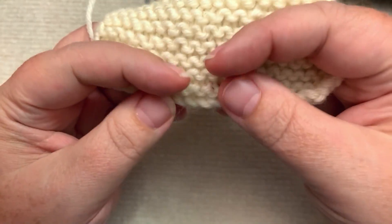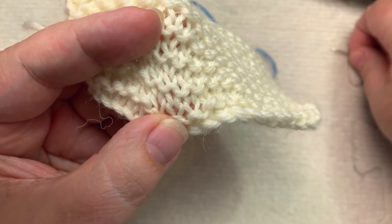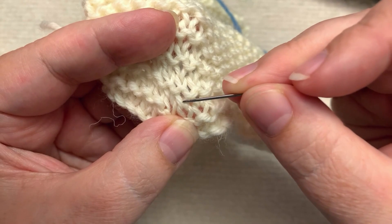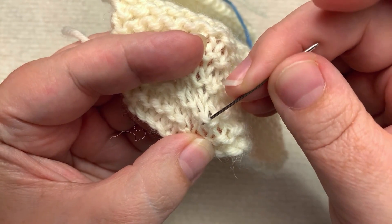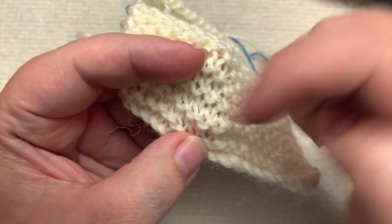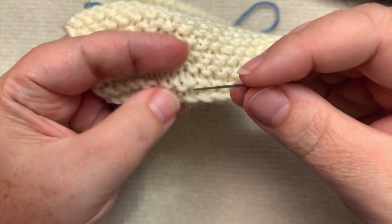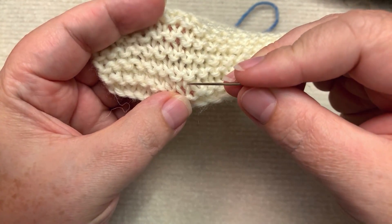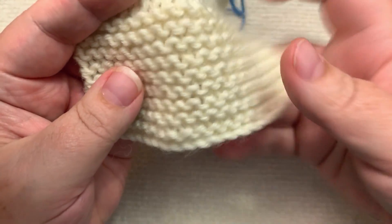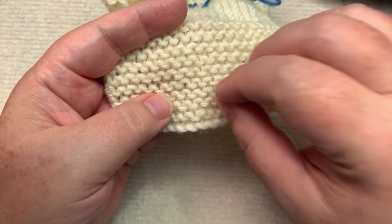What happens is, if I stretch this out, you'll see this stitch that has the V on the bottom — that is a knit stitch. But when we knitted it on the wrong side, we get the purl showing because it was knit on the wrong side. So it looks like you have a row of knits, then a row of purls, then a row of knits, then a row of purls, and they alternate back and forth, and that looks like what is called garter.